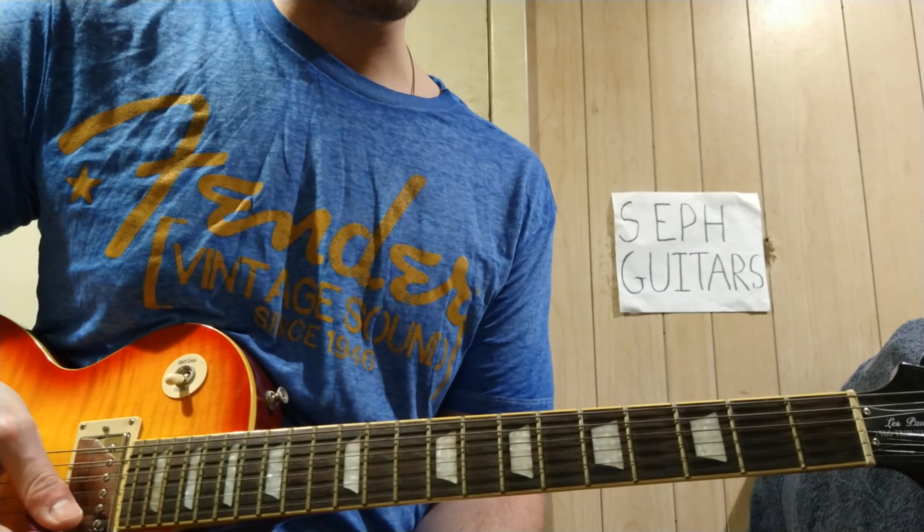So that was 'Senseless Apprentice' by Nirvana. That'll do it for another video — until next time, see you later!